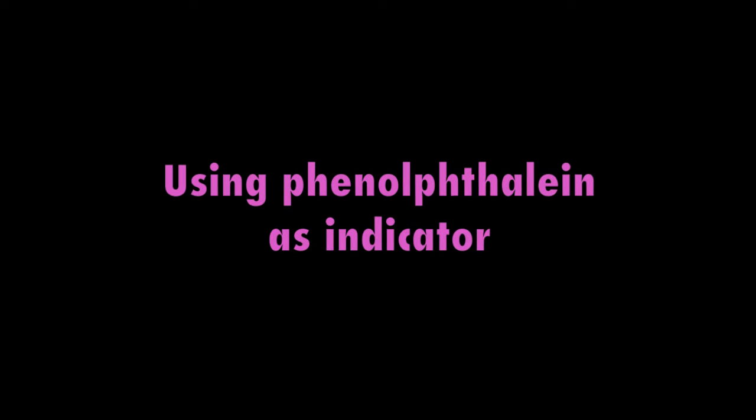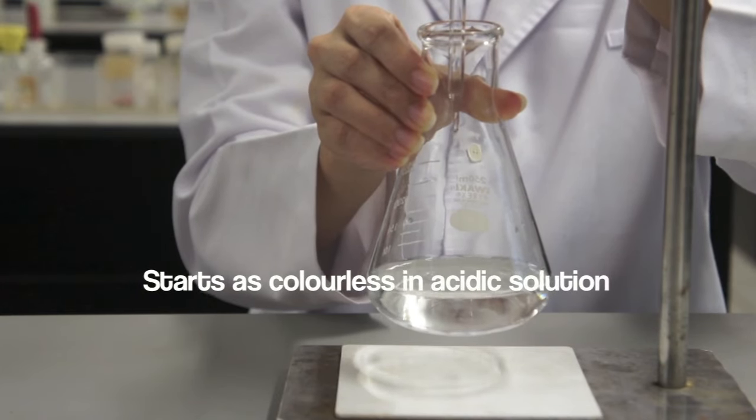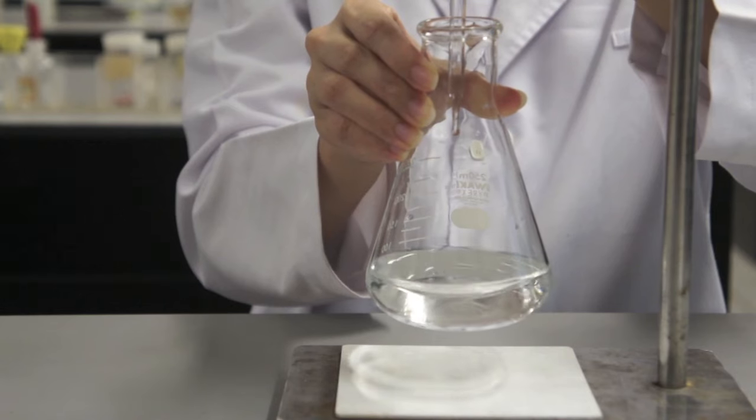This video shows you the endpoint of a titration using phenolphthalein as the indicator. The indicator starts off colorless because the acid is in the conical flask.